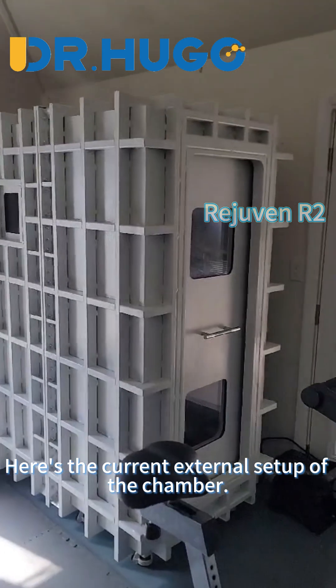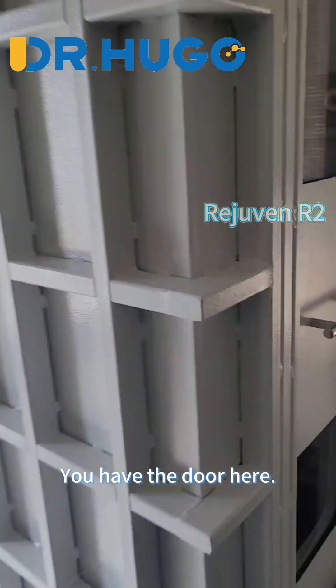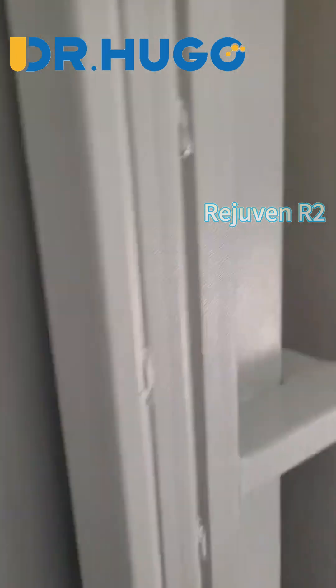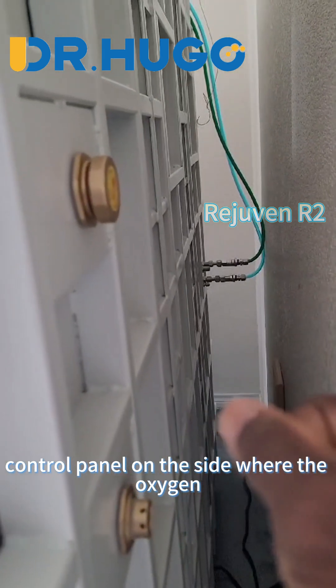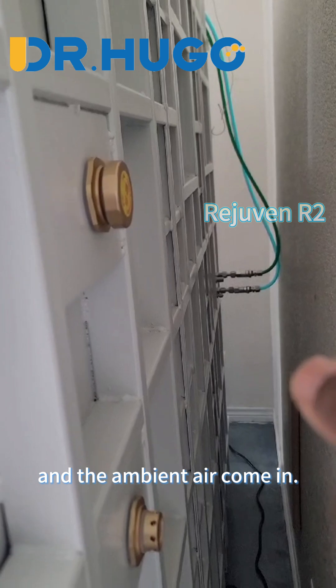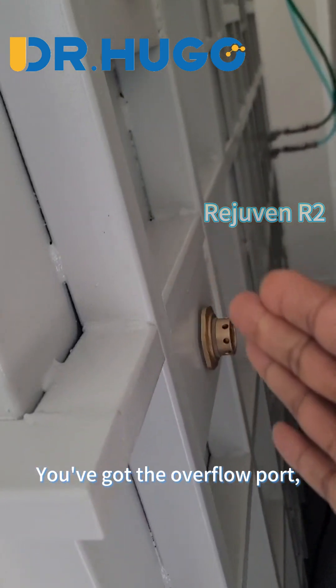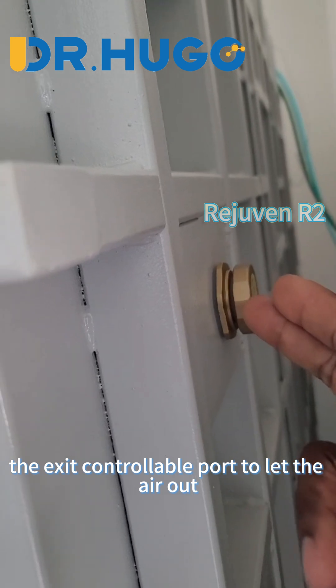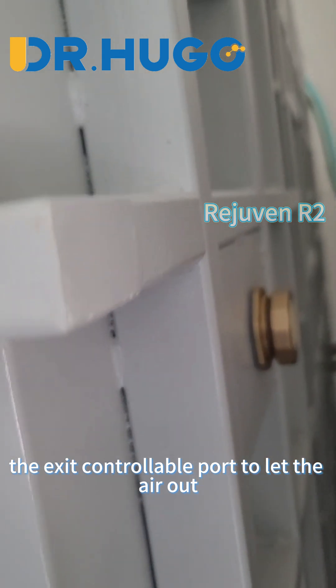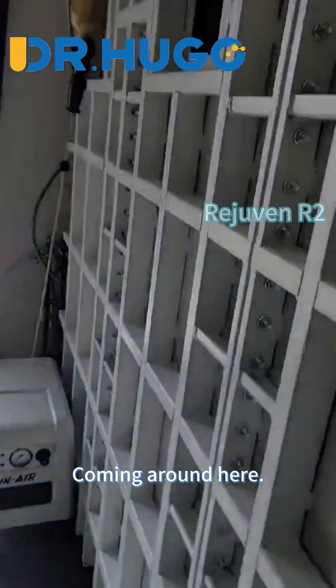Here's the current external setup of the chamber. You have the door here, and then the control panel on the side where the oxygen and the ambient air come in. You've got the overflow port, the exit controllable port to let the air out, and then the emergency port.